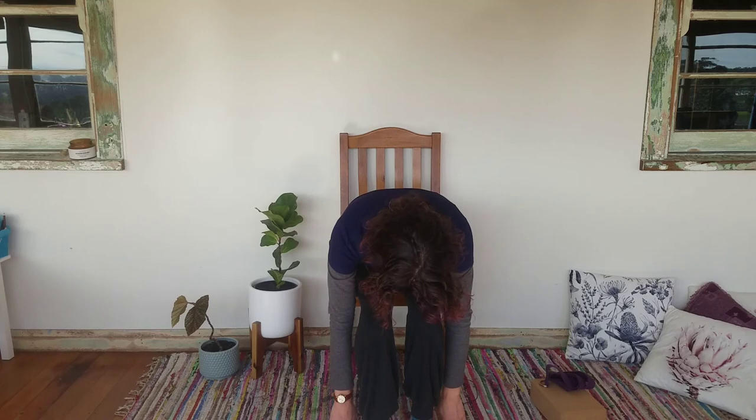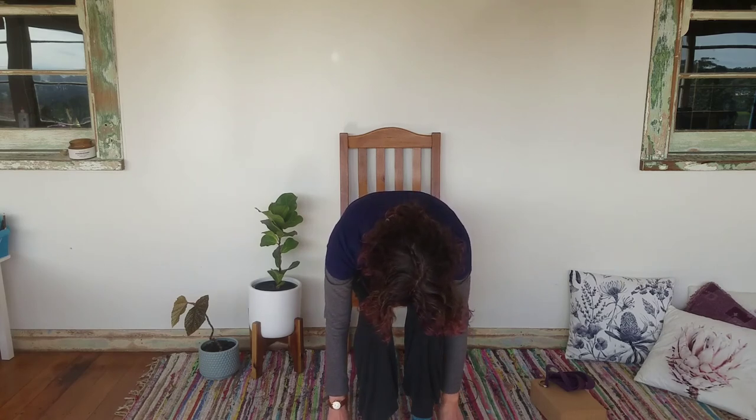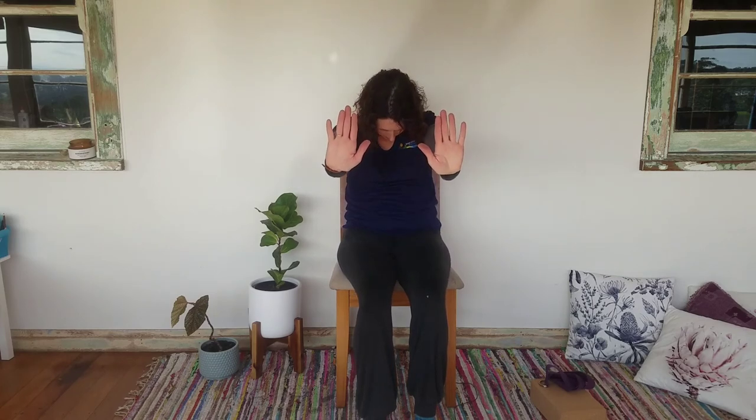Take the arms up reaching high, then on your out breath take yourself into a forward fold — if you have low blood pressure or any feelings of dizziness, just take yourself down halfway. Come down with nice big deep breaths in and out through the nose, letting the back and the back of the neck lengthen. Then very slowly come back up on your next in breath, take as long as you need. Bring your arms into cactus, then exhale press the arms forward, inhale back to cactus — opening up through the chest. Exhale press forward, rounding through the back; inhale to cactus.